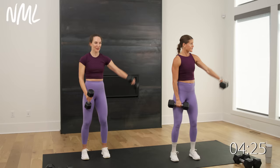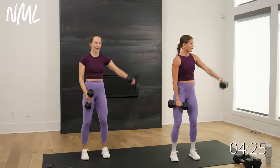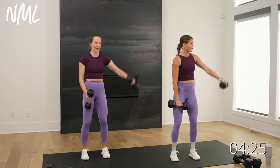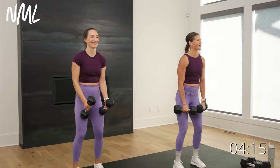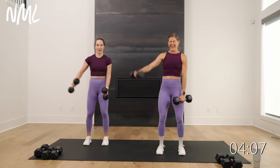Feel those shoulders working for you. We're back to legs after this — arms and legs, we're alternating every other, giving you a nice head-to-toe workout in 10 minutes. Because 10 minutes is always better than zero minutes — you can do anything for 10 minutes. Five, four, three, two, and one.